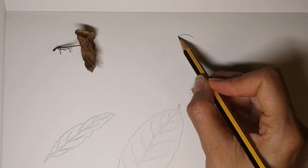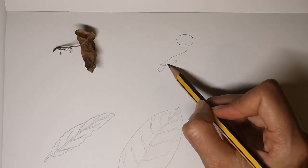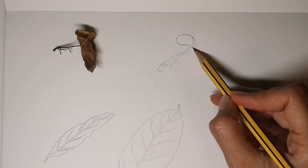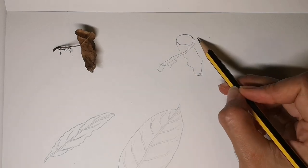Dry dead leaves can be actually very interesting to draw. They still have leafy shapes about them but they are deformed and wrinkled, so you have to really look carefully when you draw them to get those shapes right.